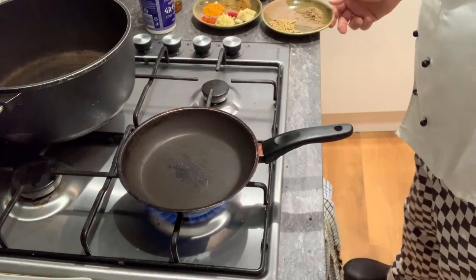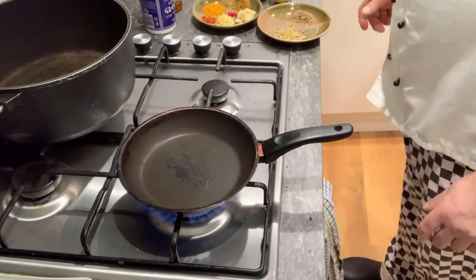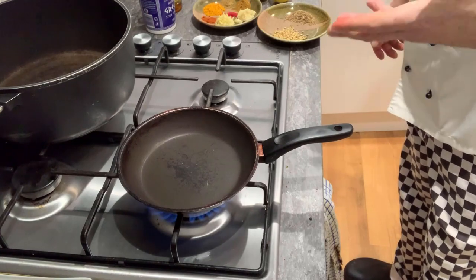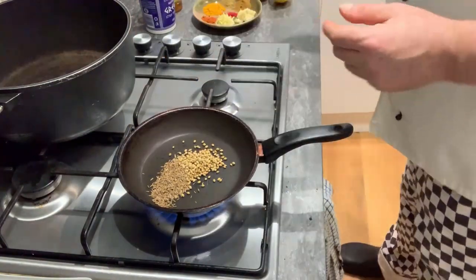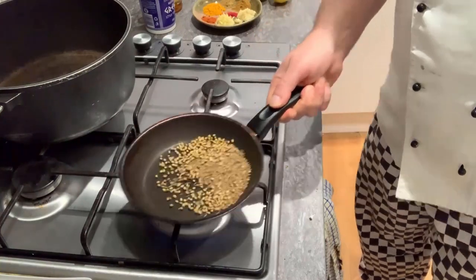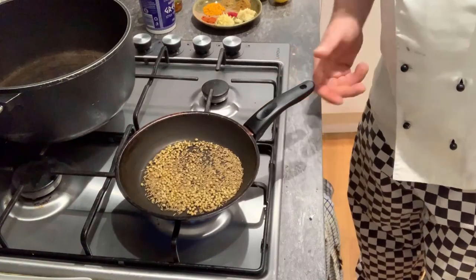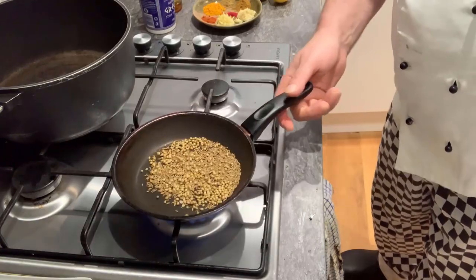First things first, I'm going to get a hot pan. I'm going to take my whole cumin seed and my whole coriander seed. What I'm doing is just cooking them off a little bit, because they give off such a lovely, better aroma and taste when they've been heated up and pan-fried. Not too much — just enough to start melting the oils within the seed and bring out all the goodness they've got in there.